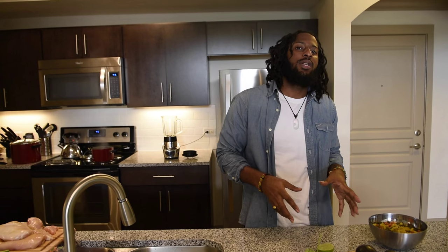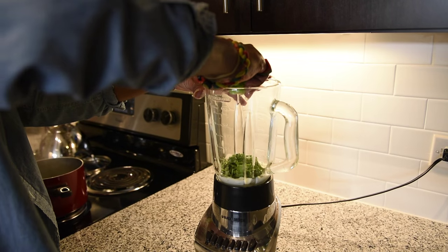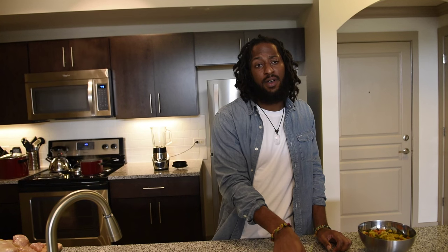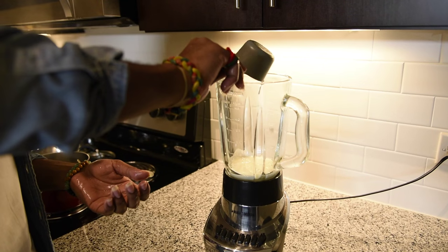Our first dish is the avocado pasta. You're going to need one ripe avocado, about half a fresh lime — you're going to juice it, I just squeeze it right on top. You'll need about a quarter cup of chopped cilantro, half a teaspoon of garlic powder, half a cup of buttermilk, and of course a little bit of salt and pepper to season to your taste.